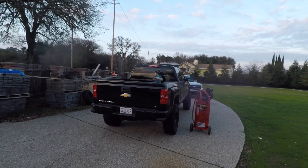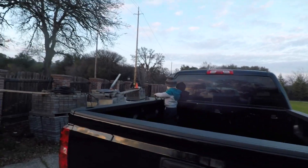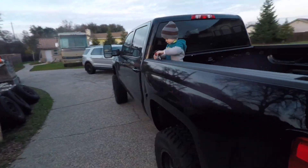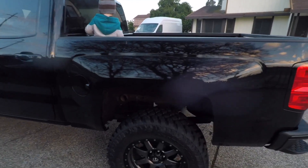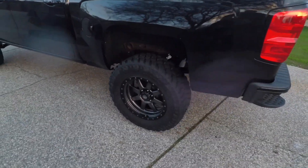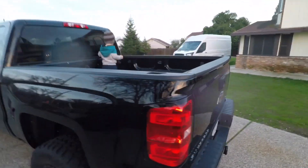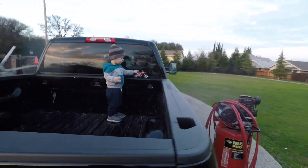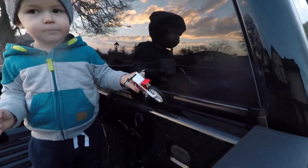Hey guys, what's going on and welcome back to the channel. Today we're gonna do two little upgrades to the truck — two little small upgrades. Both of them have something to do with the wheels.